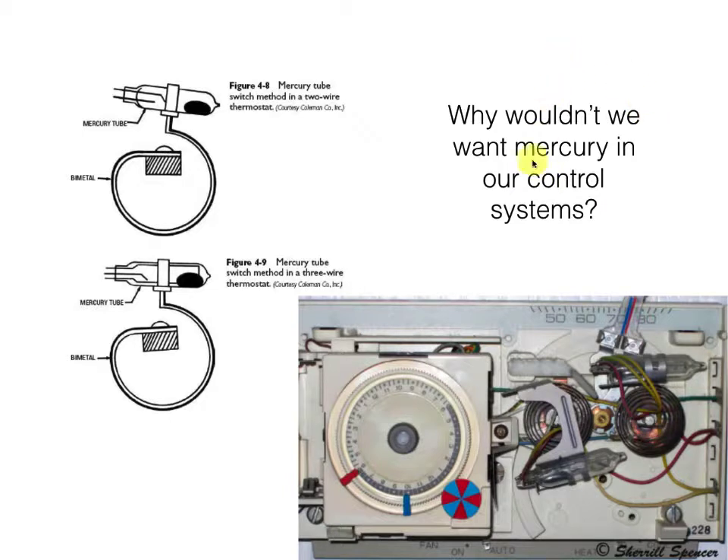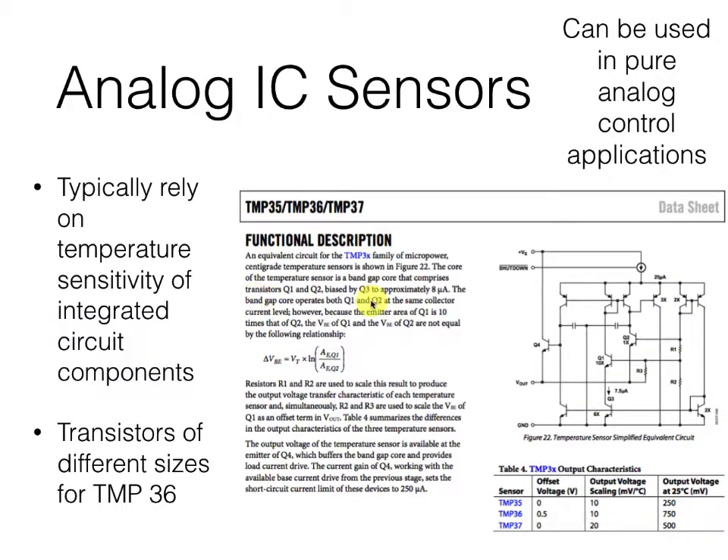Why wouldn't we want mercury in our control systems? Well, for a start, this analog control is a little difficult to manage and interface with the rest of our systems, and for another, mercury is toxic. So let's move on to something a little more modern.